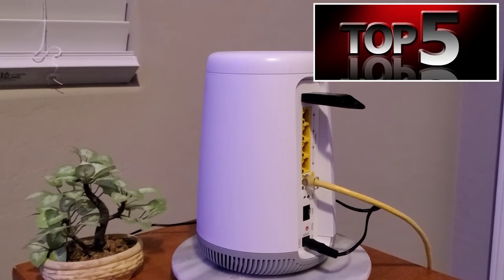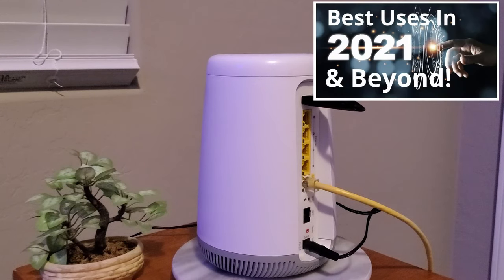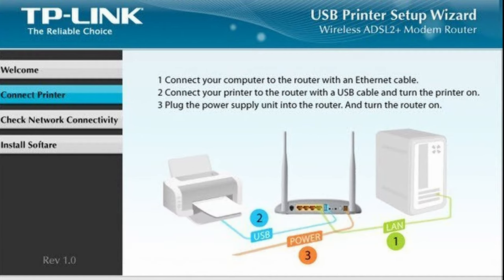So guys this is my top five uses for your router USB port. There are many other uses, but these five are the most common and relevant going into 2021 and beyond. For instance you could plug your printer into the USB port and then share that printer via the router through your network. However most printers are wireless now, so this is not very practical.